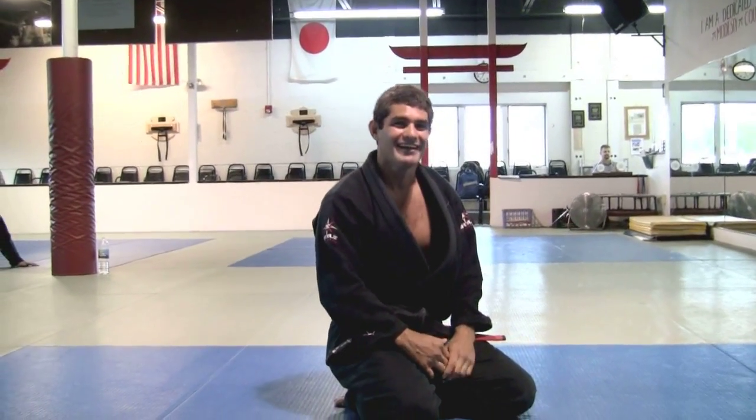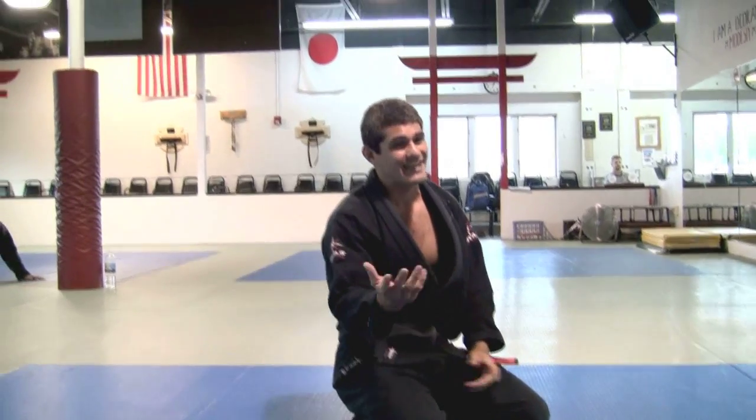I am a third-degree black belt under Ricardo Della Riva — the guy who created the Della Riva guard. For his students, we only know it as 'putting,' because that's how we see guys falling — they fall like a putting on the floor. That's why we call it that, and then it became famous and they named it under his name. Because I'm under Della Riva, we're going to do some Della Riva guard and some passes after we sweep the opponent.